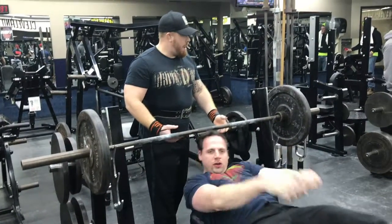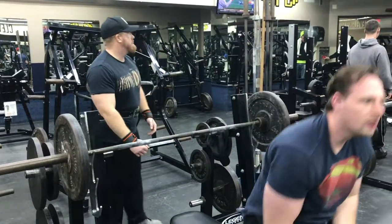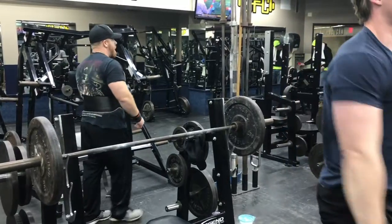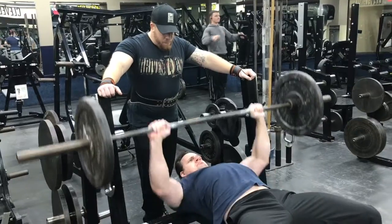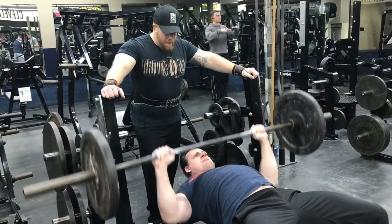Keep your feet flat on the floor for stability, and always use a spotter for safety — I've got my spotter Tom with me. So the bench press: lying down on the bench, you're going to hold the barbell above the chest with arms straight.